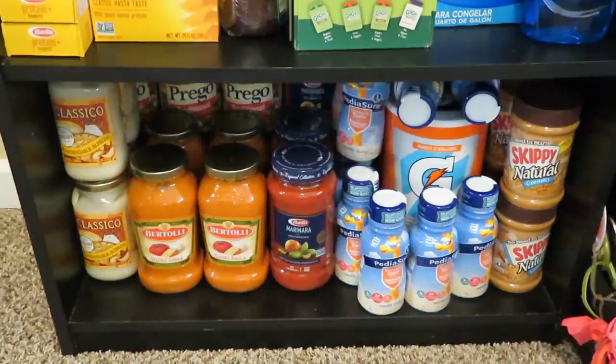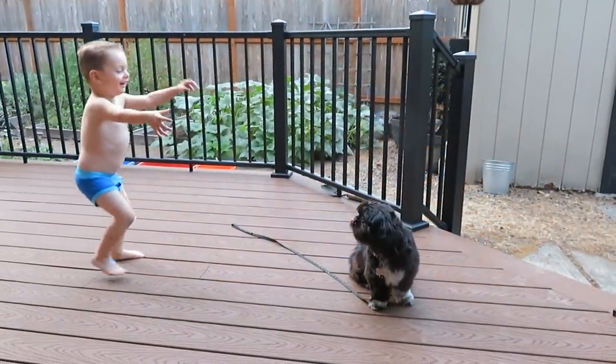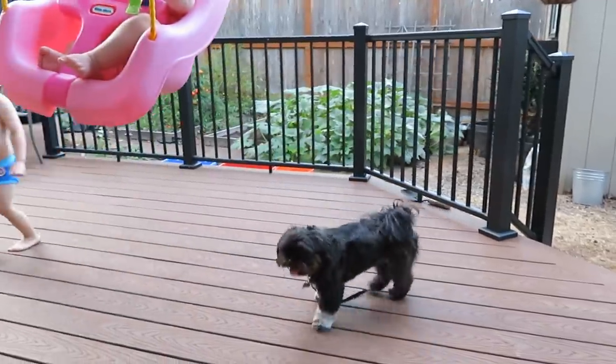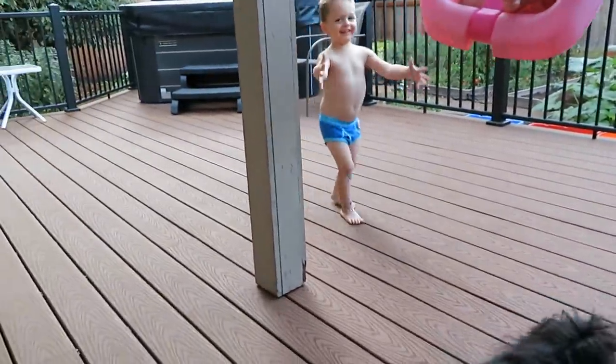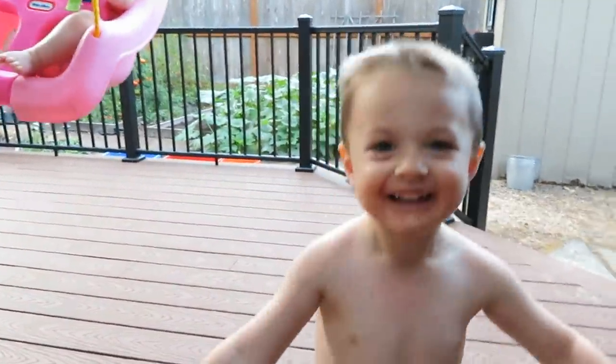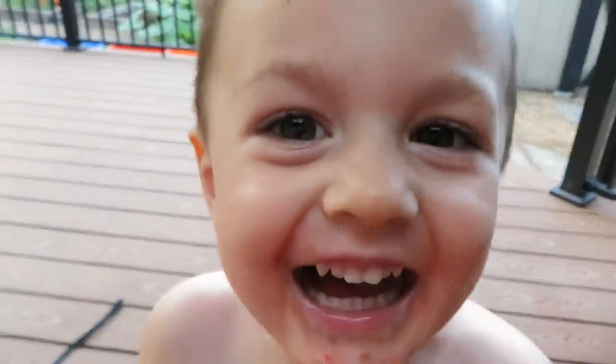There's also a gallon of olive oil and four jars of Skippy Natural peanut butter. So now she has lots of extra food and supplies to keep her family fed and things running smoothly without having to worry about running out, not having enough money, or things not being available.